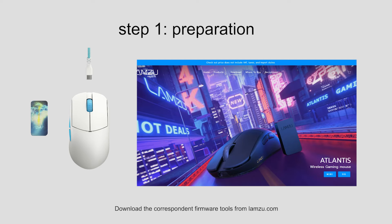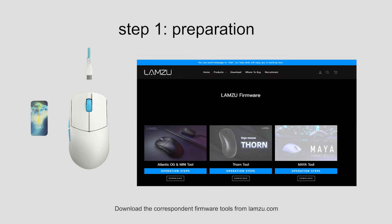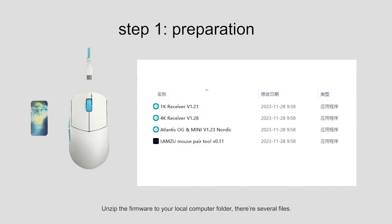Download the correspondent firmware tools from lamzoo.com. Unzip the firmware to your local computer folder. There are several files. Be careful — you must remove the Lamzoo 1K dongle during the whole update and pair process.